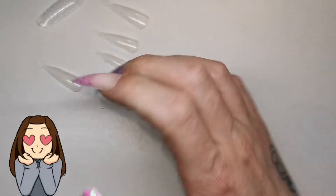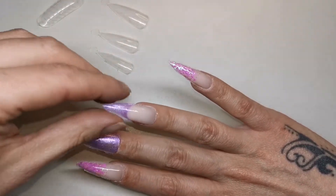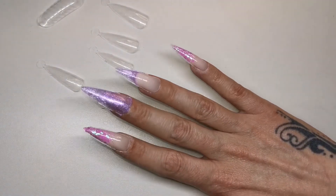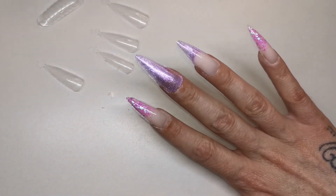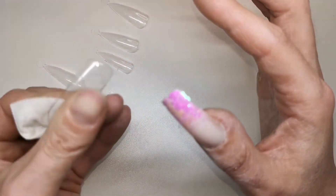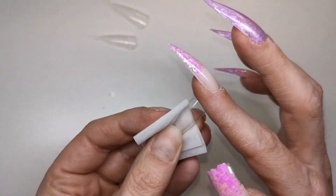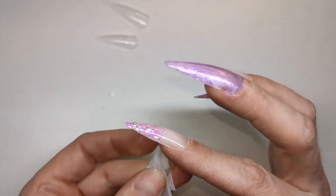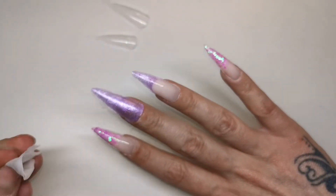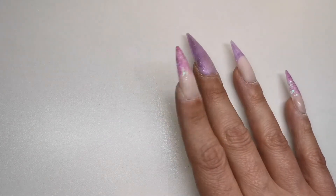Look at them - I'm loving these! Now I'm going to give them all a file and a buff off camera because it's awkward trying to record it, and then it will be time for top coat and some bling. These are going to get blinged right up! Right guys, they've all been filed and buffed, so now it's time for some crystals.